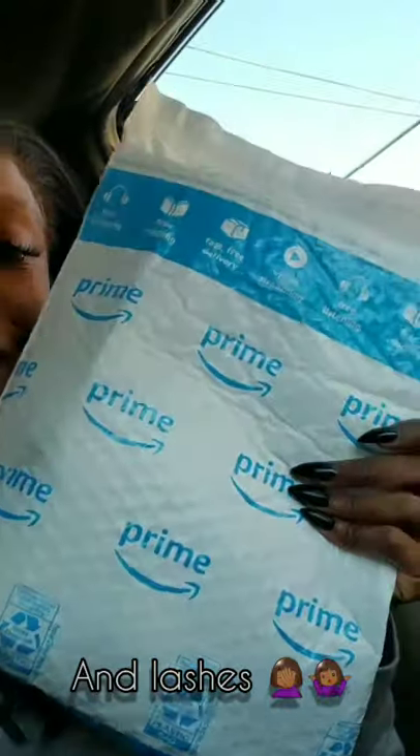Good morning, YouTube. It's morning, obviously. I don't know when I'm going to post this video, but it's morning now. Anyway, we got a package. Don't mind my crazy hair, but we got a package — I just left my house for it.